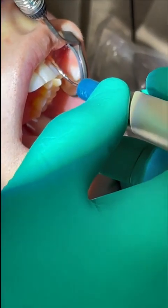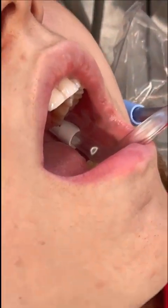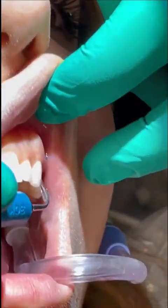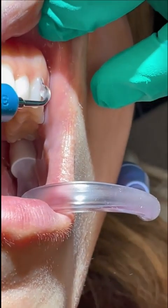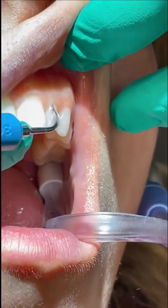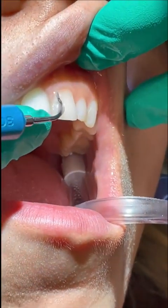Here I'm using my mirror for indirect vision on surfaces away from me in the posterior. When I get to the anterior teeth, I move my chair to the 12 o'clock position so I'm seated at the top of the patient's head. If you have set your water correctly, you shouldn't be spraying the patient in the face. If you keep the ultrasonic tip adapted to the tooth and subgingival, then the water will mostly be contained.